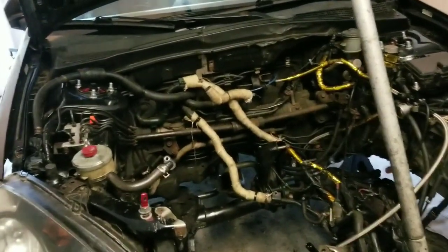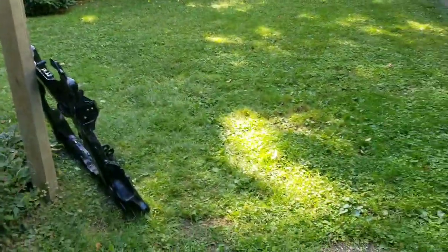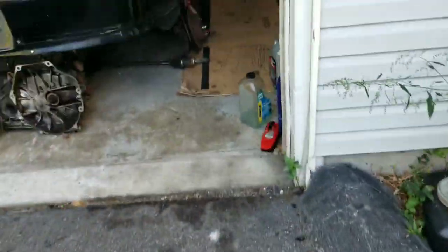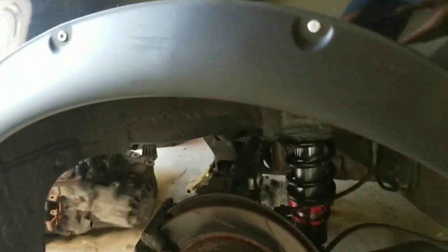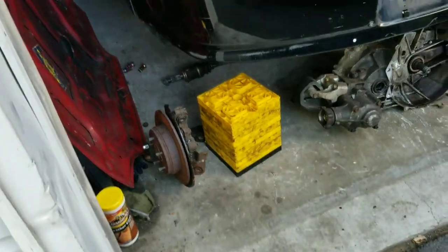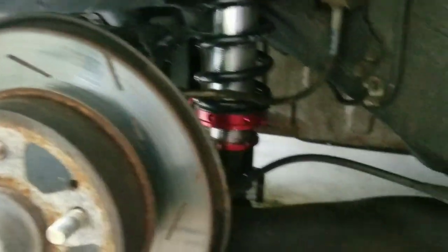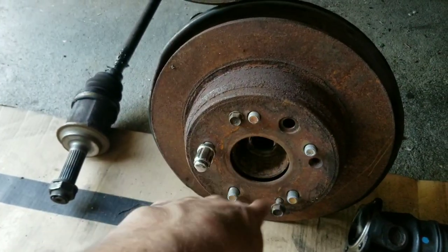Finished painting the subframe — not the best job but I don't really care too much, just didn't want the rust showing. I haven't fully decided what I want to do next, but I'm thinking while the subframe is drying, the next step will be taking out the RSX spindles and figuring all that out. These are Element spindles I'm using — apparently they can bolt on to the RSX trailing arms, so I want to try it.